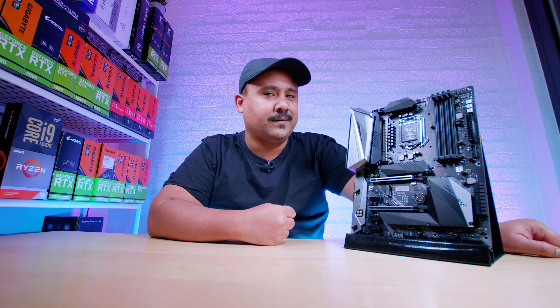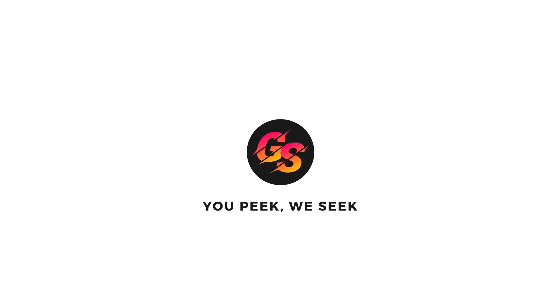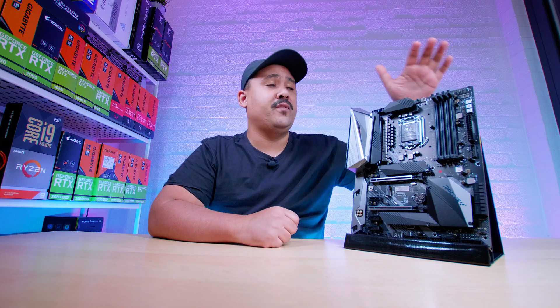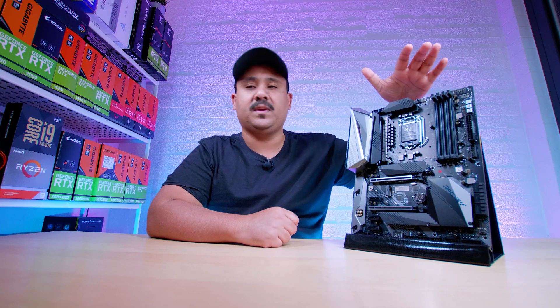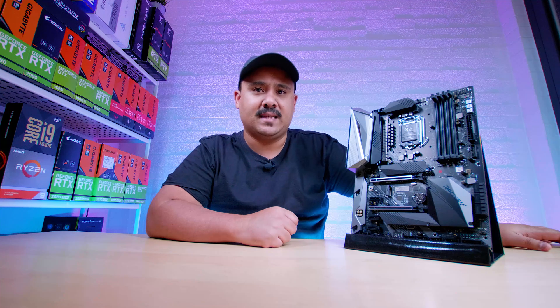Just remember, as I always say with these motherboard videos, this is not a review. As usual, our motherboard videos are just overviews so you can get an idea of what comes in the box with motherboards like this GTA Evo Z490 board from Biostar.